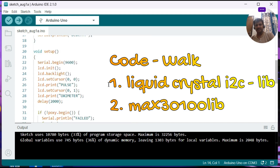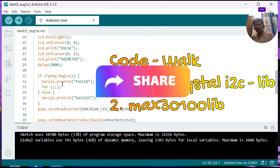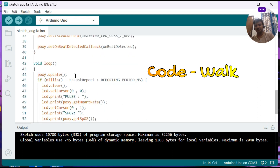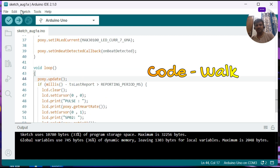In the setup function, I am initializing the LCD, printing 'Pulse' on the first line and 'Oximeter' on the second line, with a 2-second delay. Then pox.begin is called — if not properly connected, it reports a connection issue. Once a beat is detected, the callback function onBeatDetected is called, which prints the beat. In the loop function, pox.update is called, and every 500ms the LCD is updated: line 1 shows pulse using getHeartRate(), line 2 shows SpO2 using getSpO2(). The timestamp is stored for timing. Now let us compile — it is successfully compiled.